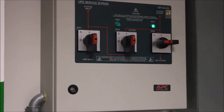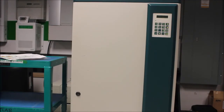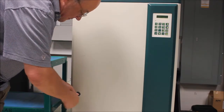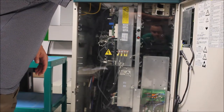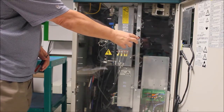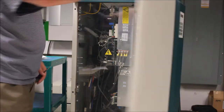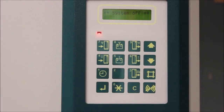Now that your load is safely in maintenance bypass, it is safe to power down the UPS. Start by opening the front door of the UPS. Inside you will notice a green button and a red button — press the red button. The audible acoustic alarm will sound for 30 seconds. You can silence this alarm by pressing the alarm silence button on the display.